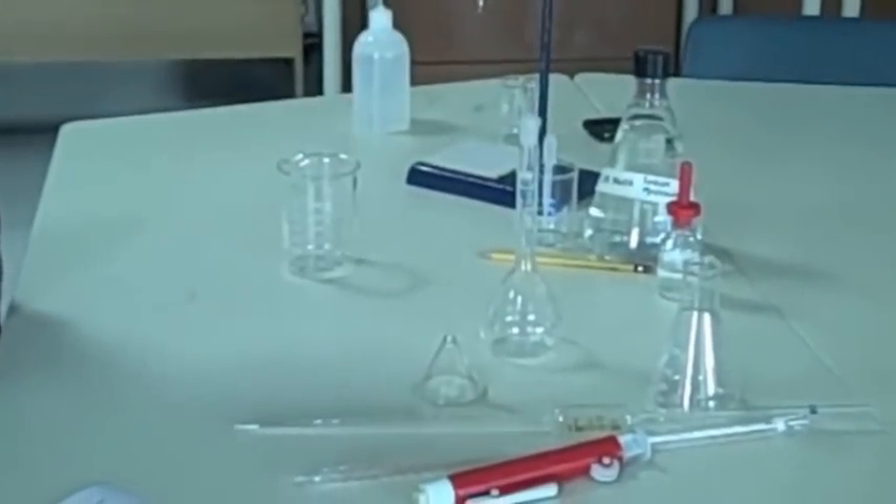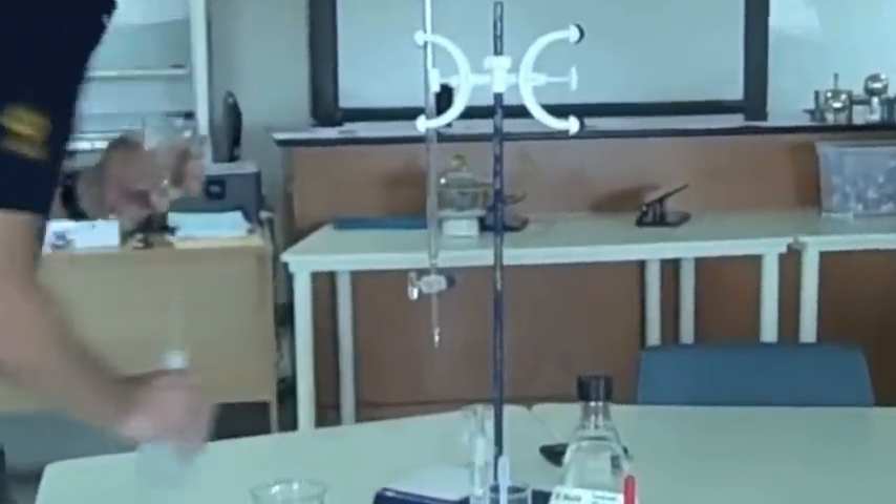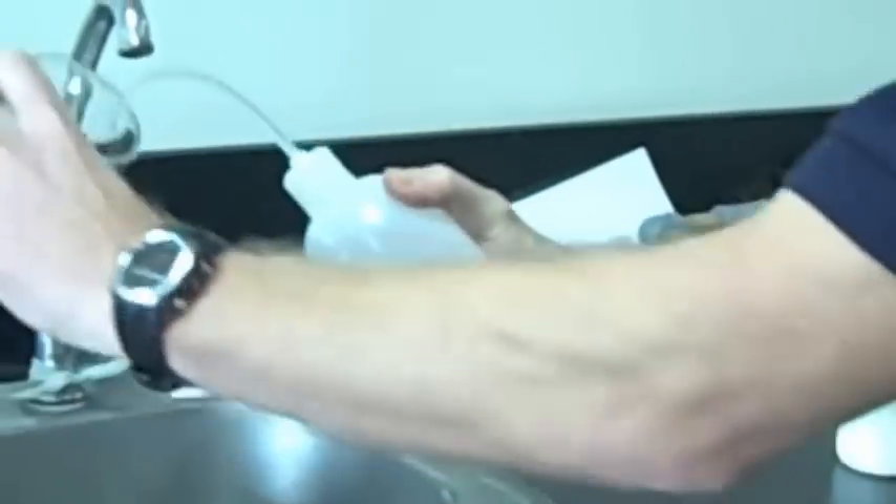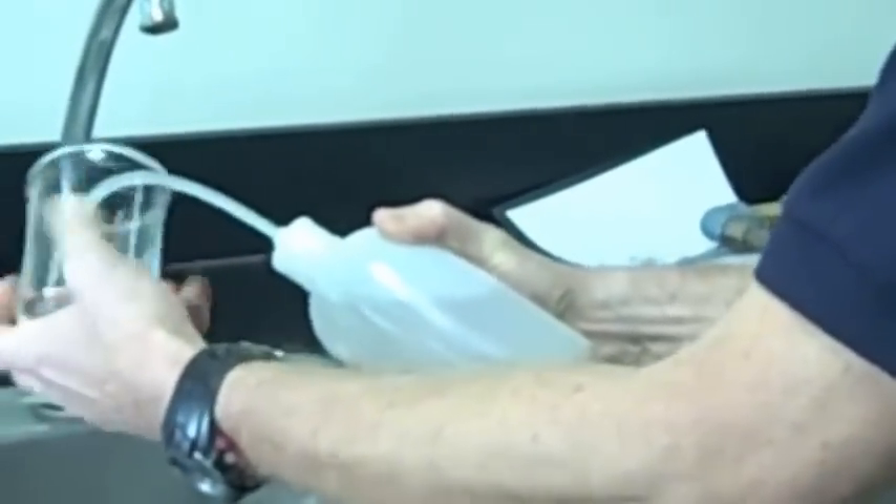I'm going to dissolve it in a clean beaker. Now that beaker needs to have been washed with some tap water and then finally rinsed with some distilled water. And here's how I rinse with distilled water — just turn it, making sure that all the surfaces are coated. It doesn't need to be dry because most of my solution is going to be distilled water. So the first thing I do is tip that in here.